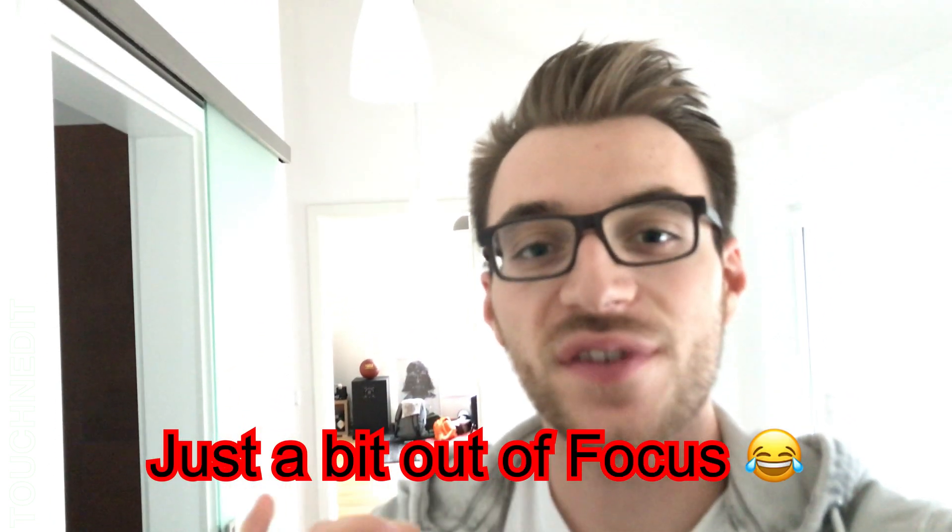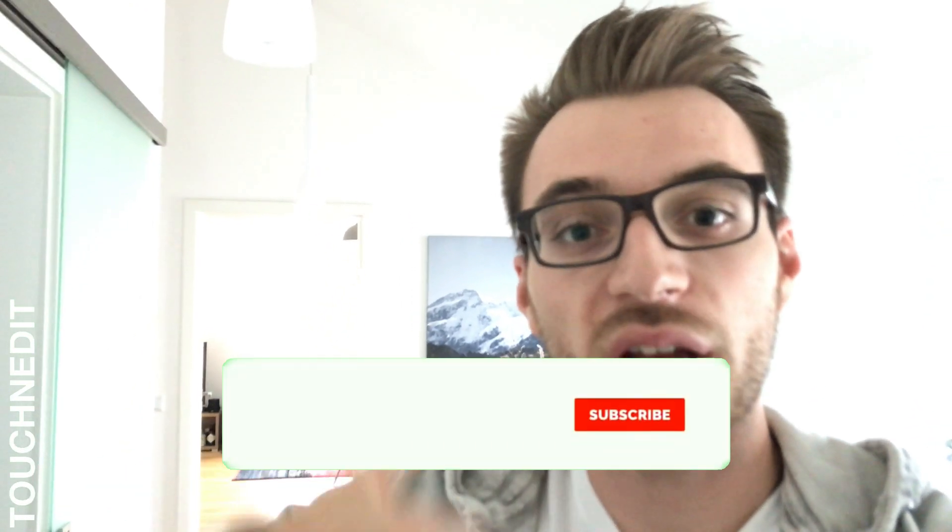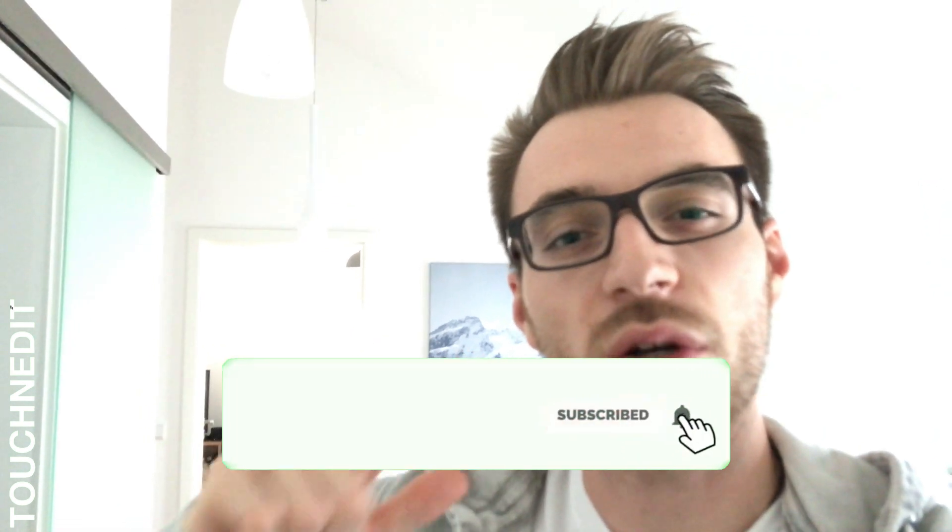Welcome to today's video — it's the first video of the new series: LumaFusion Quick Tips. There will be more videos in future depending on what features most people don't know exist, or that I think are useful to know. Don't forget to subscribe and give a thumbs up so you won't miss any video in future. Now let's jump into LumaFusion.